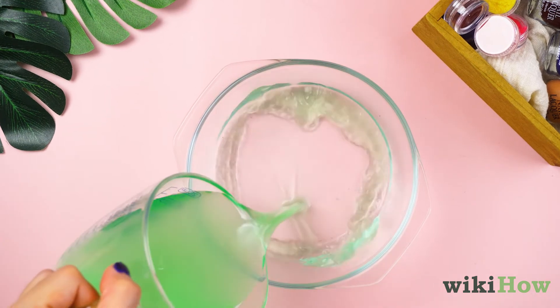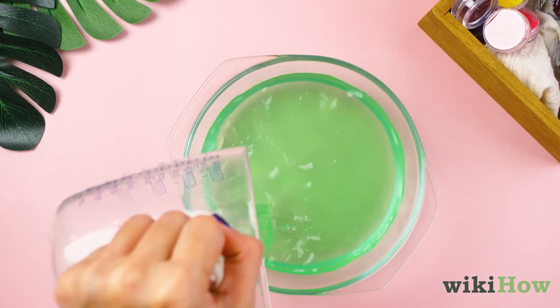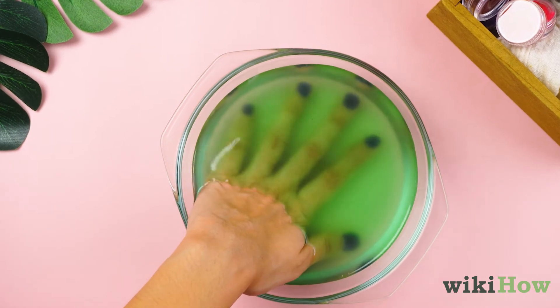Fill a bowl with acetone nail polish remover, then soak your nails in it for 10 to 15 minutes.